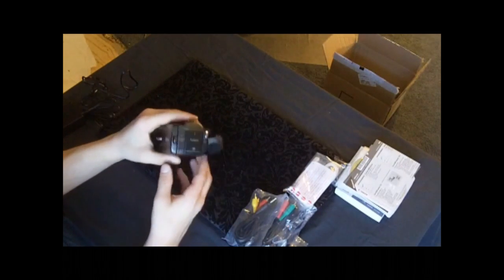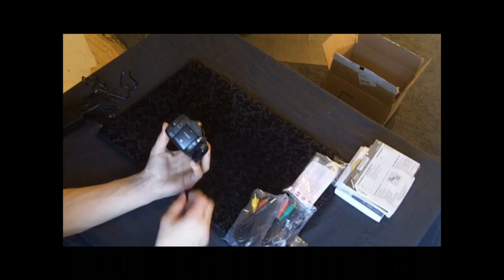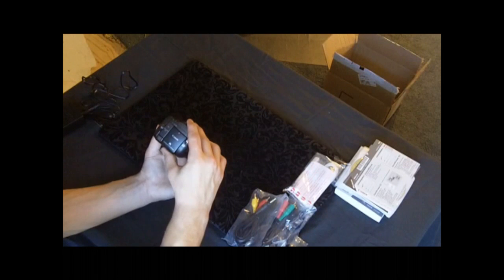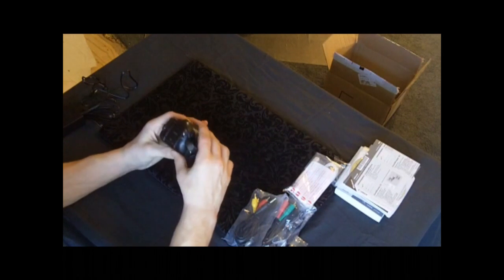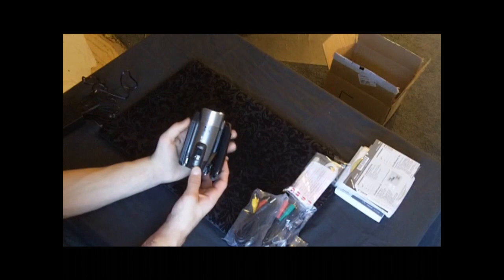Here's the battery — like I said, I only unboxed it, so I just put the battery in. It's a small intelligent li-ion battery. Here's the start/stop button right up here if you're in photo mode.